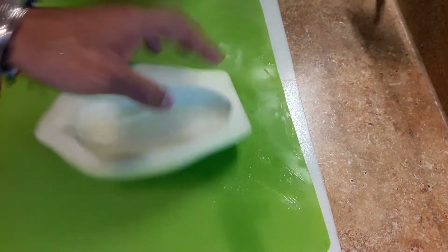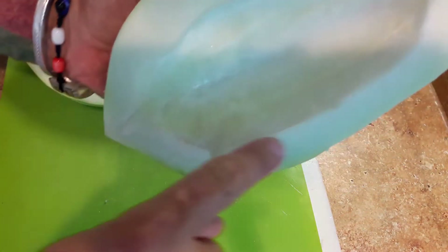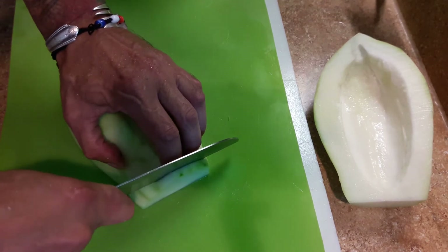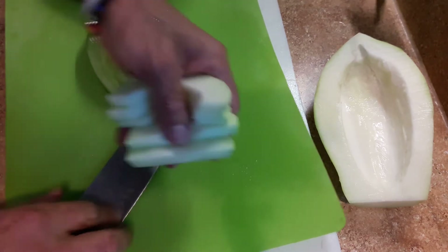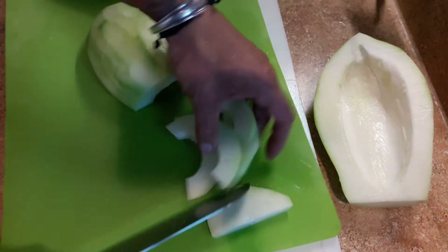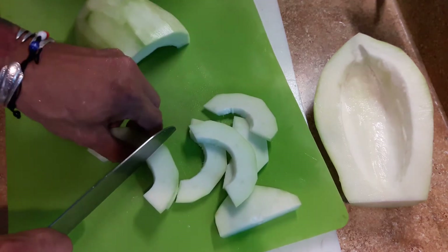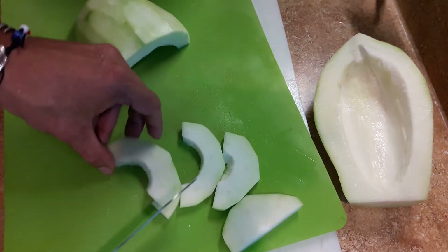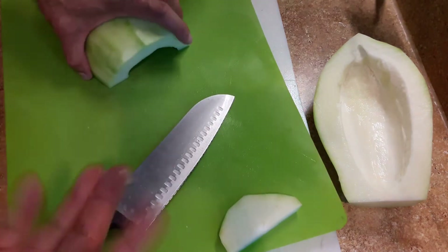Here we are — the papayas are nice and clean. I went ahead and rinsed them; all the membrane is taken out. You don't want any bumps or ridges in there — you want it nice and clean. At this point, cut them about three-eighths to a half inch thick. You have two options: you can keep them as large rings or cut them in half. I like cutting them in half because I'm going to put them in mason jars, and they do shrink a little when you cook them.